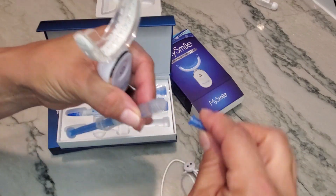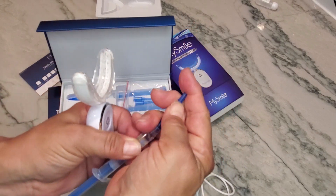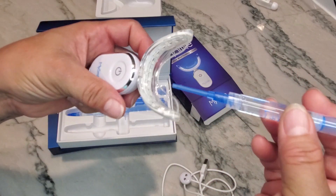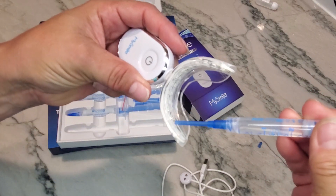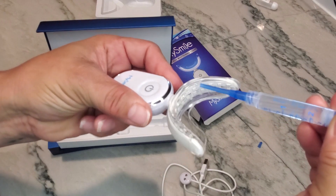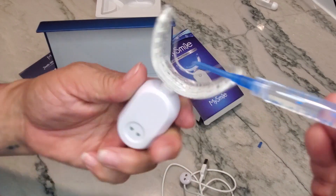You don't have to use a whole lot. You take the old tip off, put the new tip on, remove the cap, and then slowly push out a very small bead all the way around the tray — do it for both the top and the bottom.